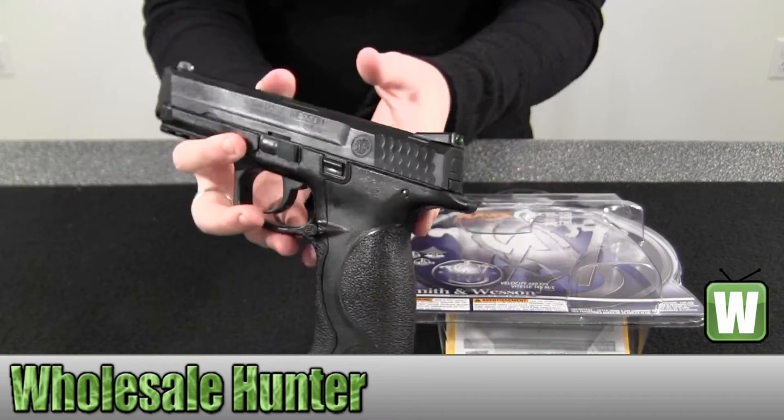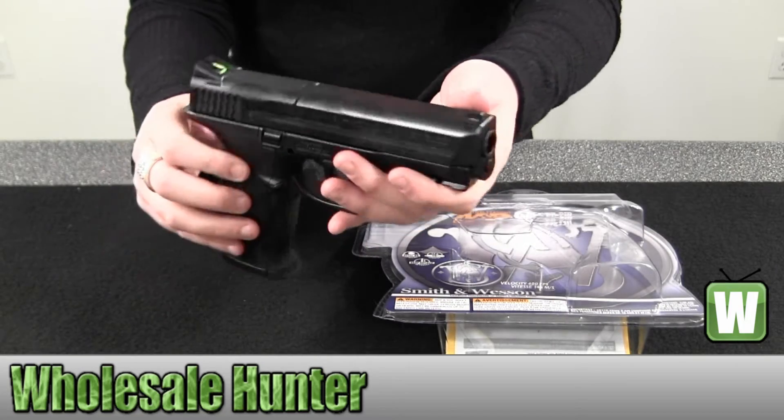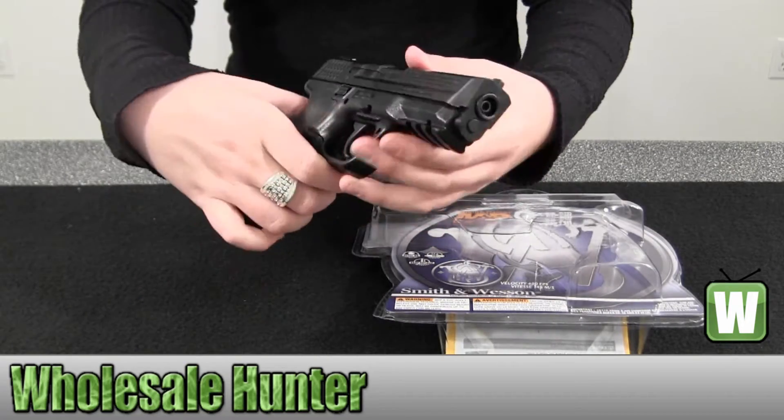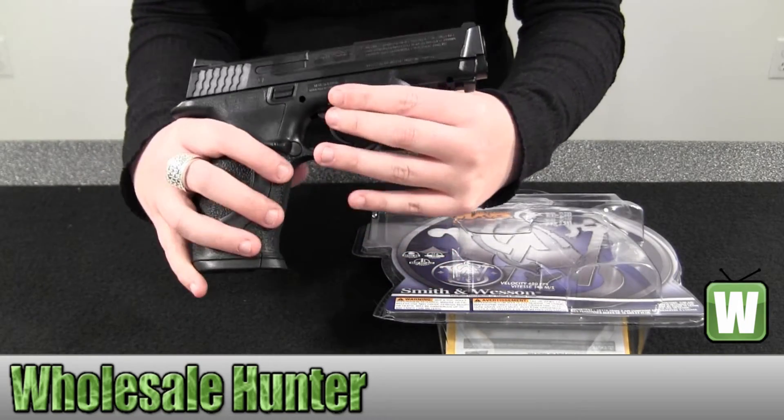I'll give you a good visual here. There is a safety right here — you just press in and pull back for safety or fire.